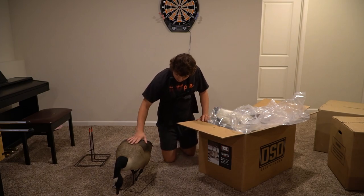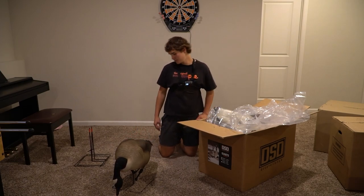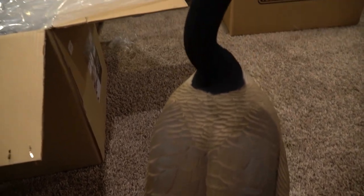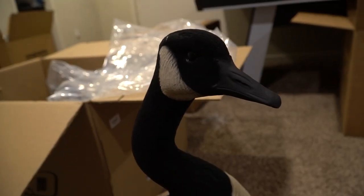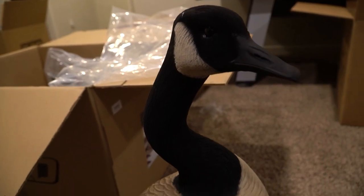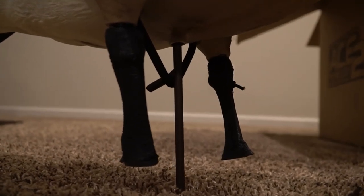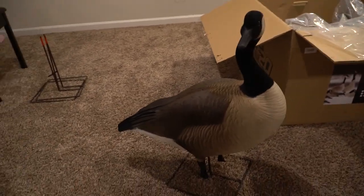Another cool thing about these decoys — they've got ACE technology. If you look at the back of the goose, whenever they get wet or the sun's shining on them, they don't shine. It's pretty incredible. They also have flocked heads which is very, very nice. The paint — absolutely insane detail. The flocked head, the cast legs, and the bungee — very good job DSD, very good job. Very quality decoys.